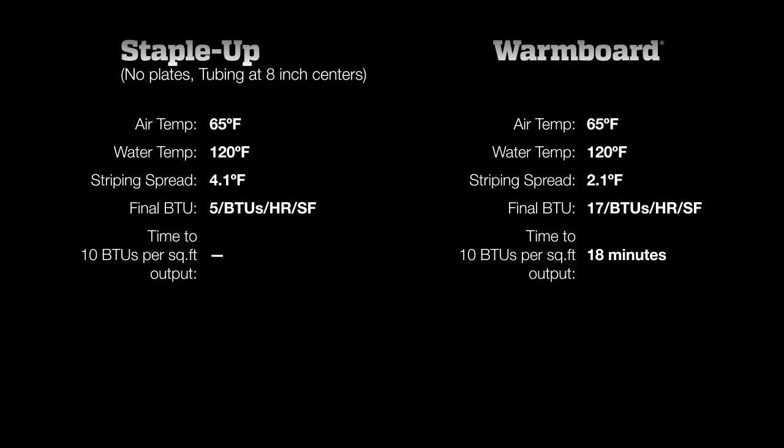Take note of the varying temperatures across the floor. When the variation is more than 3 degrees, the tube locations are noticeable to your bare feet. This is called striping. With a variation of 4.1 degrees, StapleUp has noticeable striping.